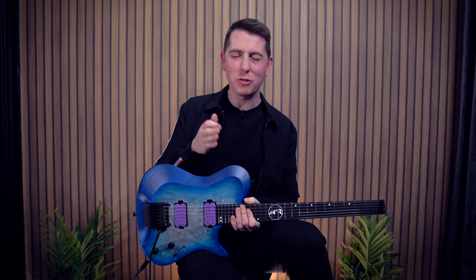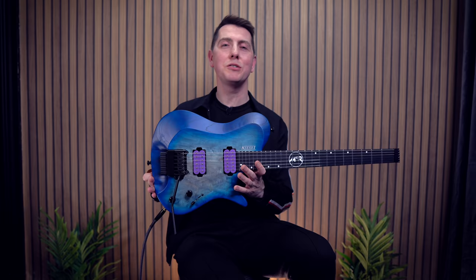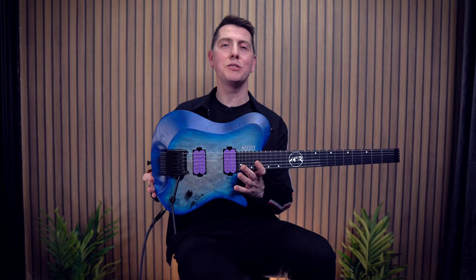And that kind of sums this model up. It's incredibly versatile. No matter if you're playing country, rock, metal, or shredding out like an absolute mad person, this guitar is going to have you covered and so much more. I'll leave the links down below if you want to check one out and customize one for yourself. I've been Thomas McLaughlin and I'll see you guys real soon with some more MCR6 action. Take care for now guys. Cheers.